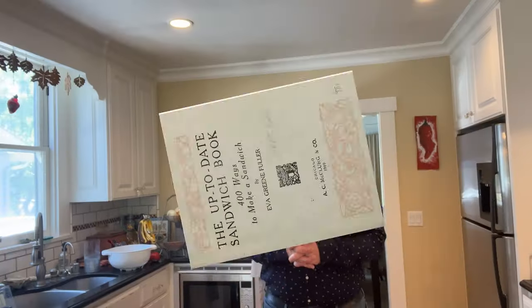Welcome to Sandwiches of History. Today from the Up-to-Date Sandwich Book of 1909, we're gonna be making the roast beef sandwich number two.